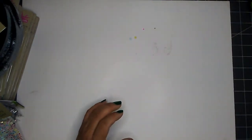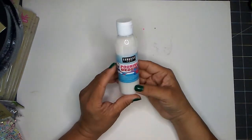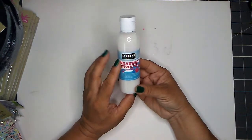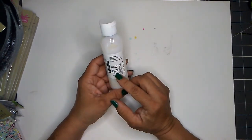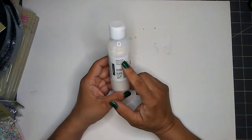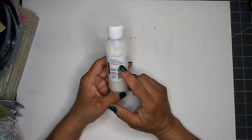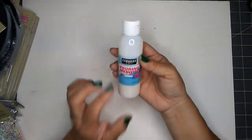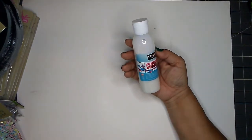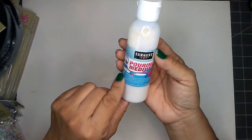The last few items I picked up include this Sargent Art pouring medium. I have not worked with any pouring medium before. You get four ounces in this bottle. It says permanent when dry for use with acrylic paint. For best results, apply Sargent Art acrylic gloss to finish the project — so it does need a sealer. I've seen some really cute results on YouTube and this product is made in the US, so I want to give this a try.